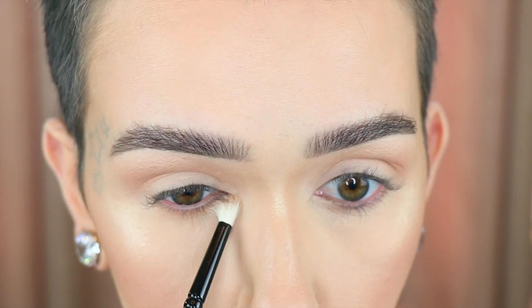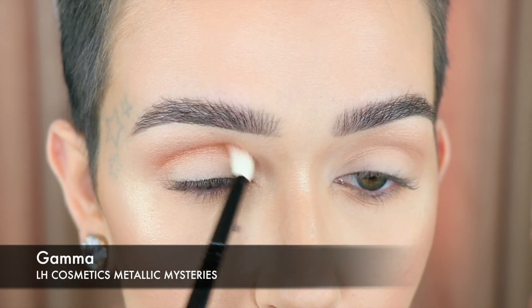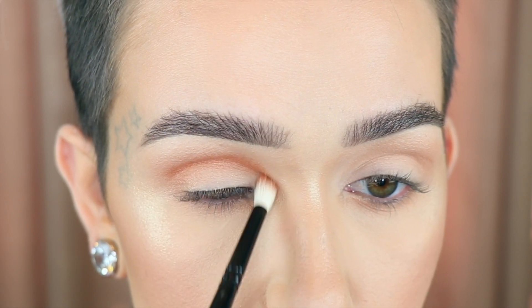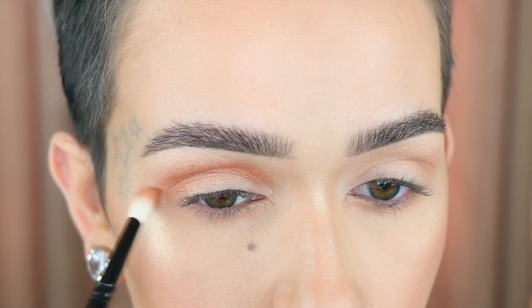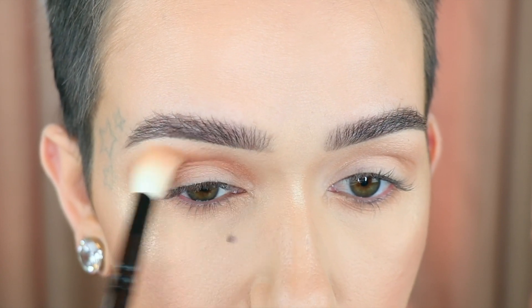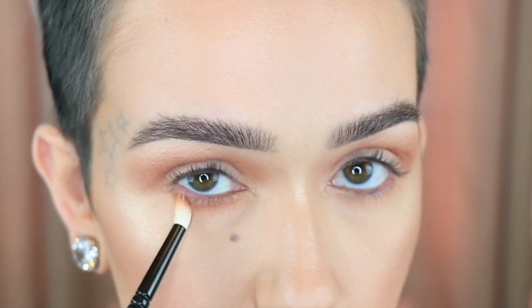Wayne Goss number 20, and I'm going to run that same shade right underneath my lower lash line. I'm taking Gamma dry initially, and I'm putting it into the crease with the Goss number 19. I'm doing this first so that I can have a nice blended look for the outcome. Going back in with the number 16 to blend around the edges.